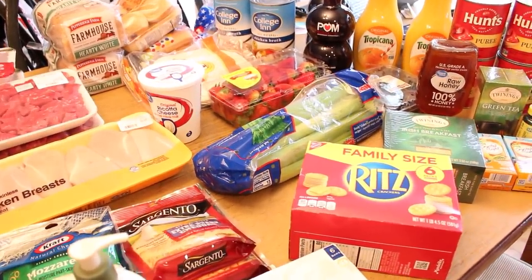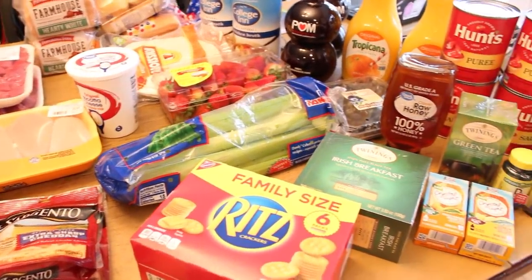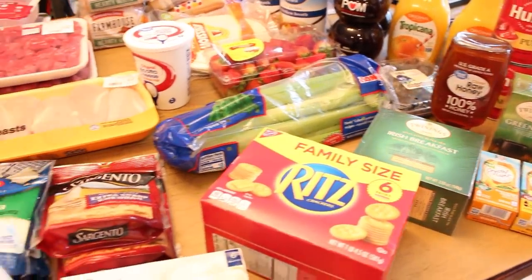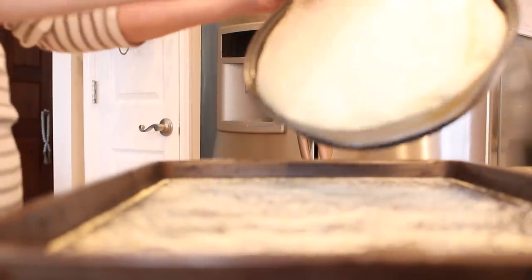This should easily last us another two weeks before we even have to think about going back to the store. I'm going to get this all put away so we can finish up our pizza, and my daughter Rebecca has the best Dutch apple pie recipe to share with you.